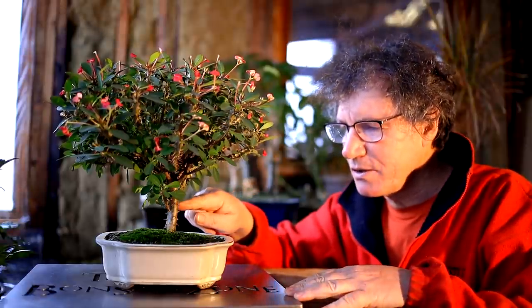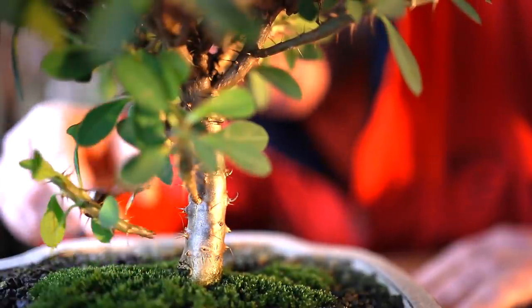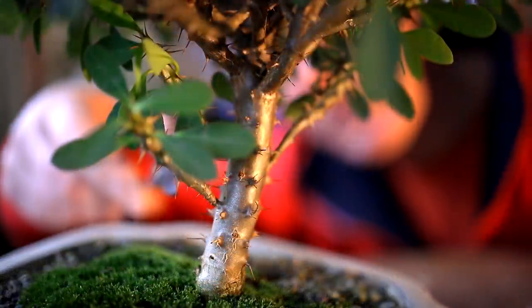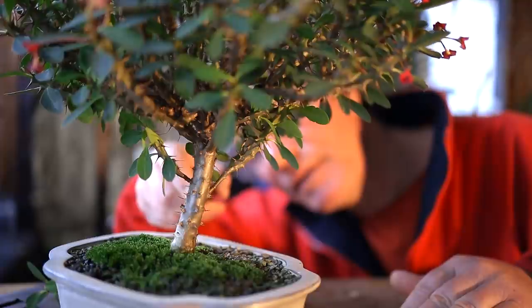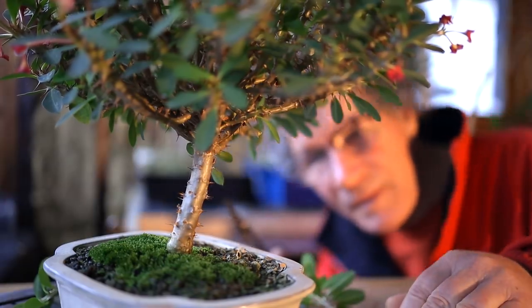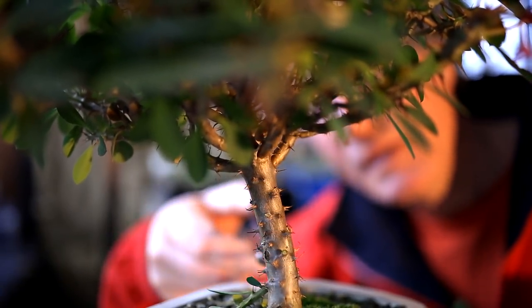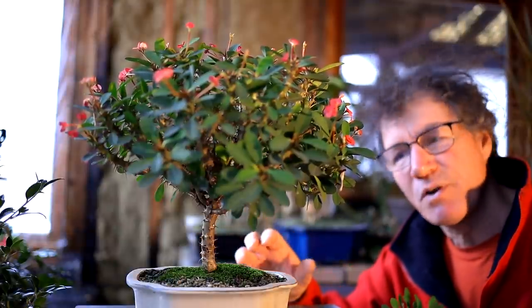My first task will be to remove some of these lower branches that have grown in since I pruned it last. I'll take this one off here — and these grow really easily from cuttings. You just place them in some dry bonsai soil or sand and they'll root and grow. Here's another branch I can prune off. I've got some more branches coming off the trunk here that I'll prune off — one right here and one over this side. I've got one out the back here that I can prune off too. That pretty well cleans up the main trunk. With the lower branches removed the tree looks less like a bush and more like a tree.